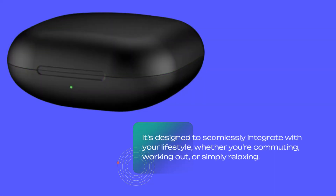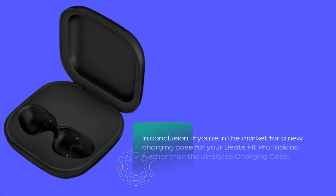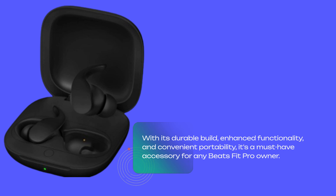It's designed to seamlessly integrate with your lifestyle, whether you're commuting, working out, or simply relaxing. In conclusion, if you're in the market for a new charging case for your Beats Fit Pro, look no further than the Gin Styles Charging Case. With its durable build, enhanced functionality, and convenient portability, it's a must-have accessory for any Beats Fit Pro owner.